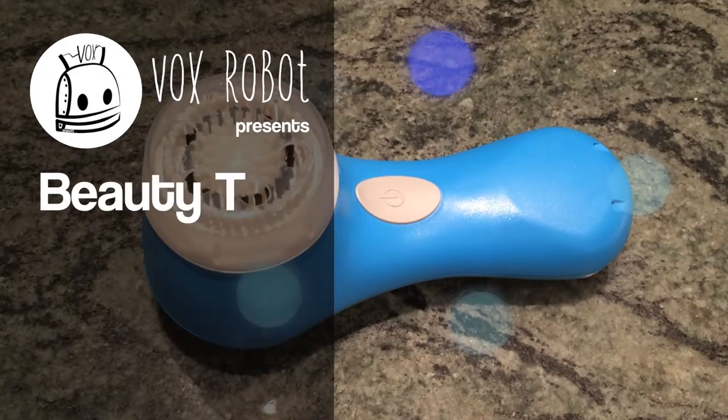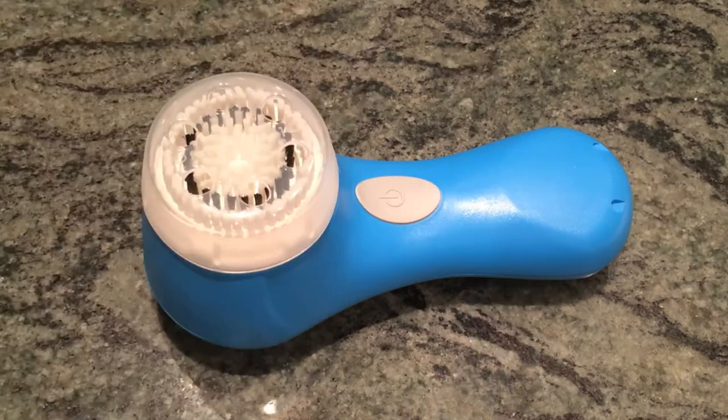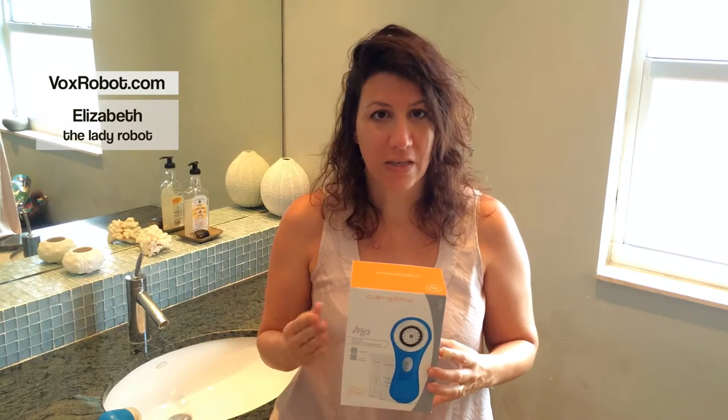Hi, we're here to review the Clarisonic Facial Cleanser. A few years ago Clarisonic came out with this line of battery-powered cleansers that are supposed to scrub your skin. The price point kept dropping — they kept coming out with a different model, the Mia, the Mia 2, and then finally they came out with a price point that made a little bit more sense for me, which is a $99 price point.